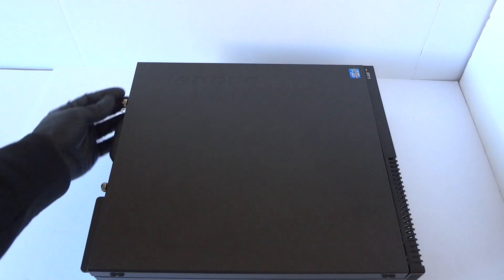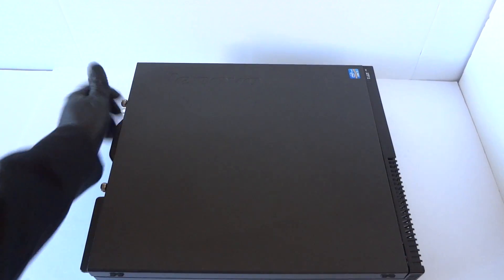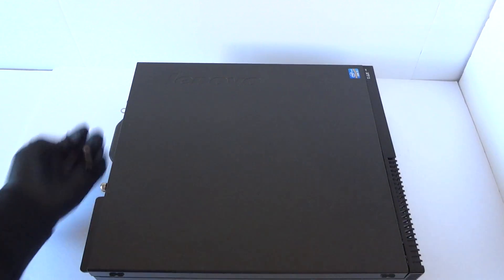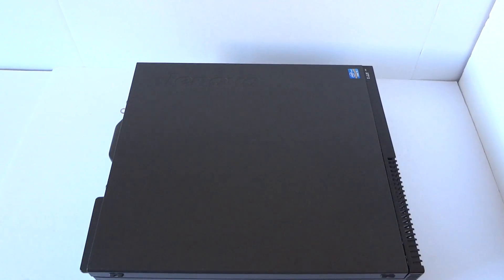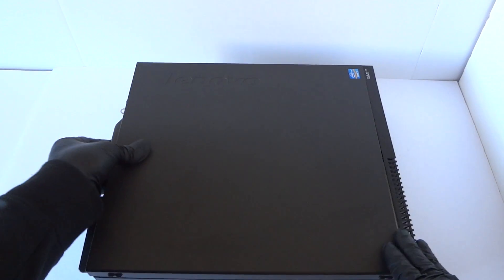So you're going to remove the side cover panel. There will be two thumb screws here in the back, so you're going to unscrew them and slide the side cover like this to the left.